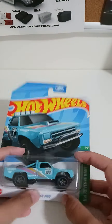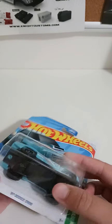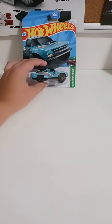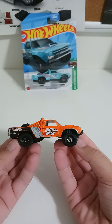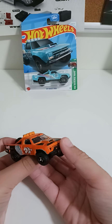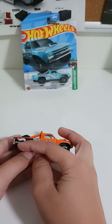Hi guys, today we're gonna be unboxing this little car. I got it at Dollar Tree. Keep in mind it's not the recommended one — it's not the exact same model of car, it's just a different paint job. You'll see, like the Dodge.